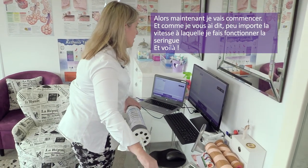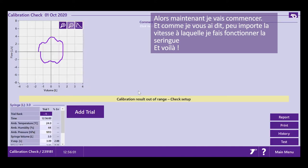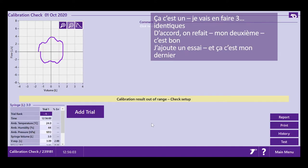To start with, I have to block the outlet so that the baseline setting is correct and doesn't pick up any air movement in the room. Now I'm going to start. It doesn't matter how fast or slow I actually move the syringe. There we go — that's one.